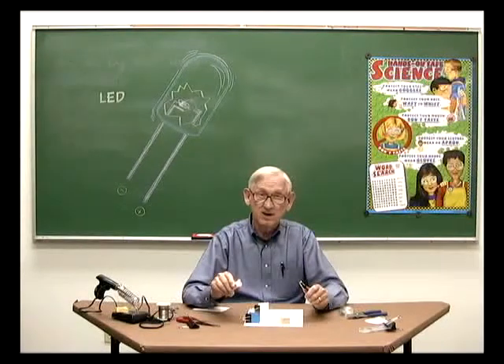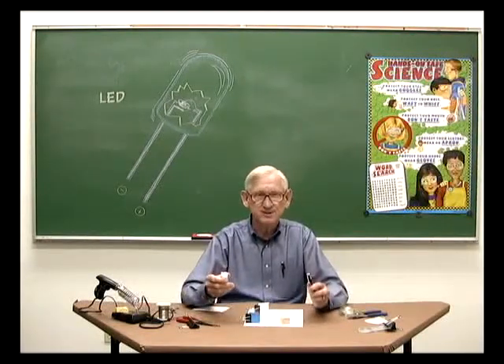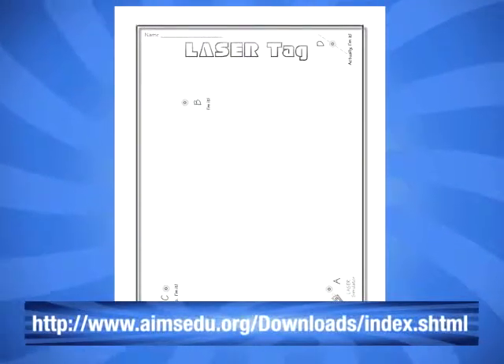In this video, I will show you how to construct this simple device and how it's used in a student activity called LaserTag, which you can download free from the Ames website.